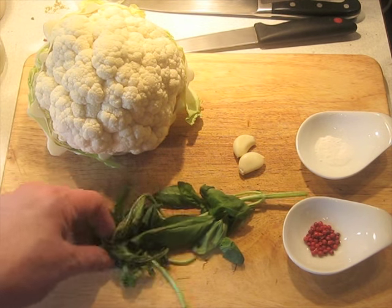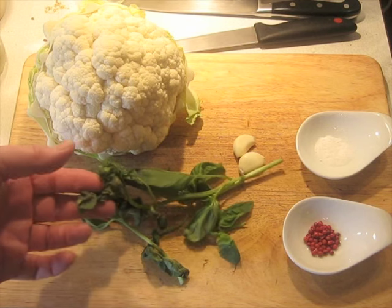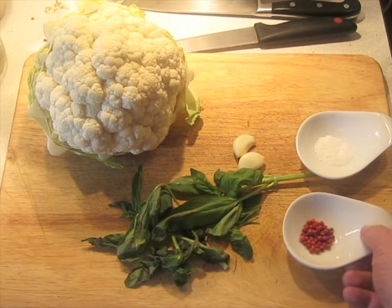I've got some basil here. This is fresh basil but it's past its prime — perfect application. It's not very pretty anymore, but there's still plenty of flavor; it'll work just fine. 1½ teaspoons of pink peppercorns. You cannot substitute other peppercorns for this — they're not even peppercorns in the same sense as black, white, or green peppercorns.